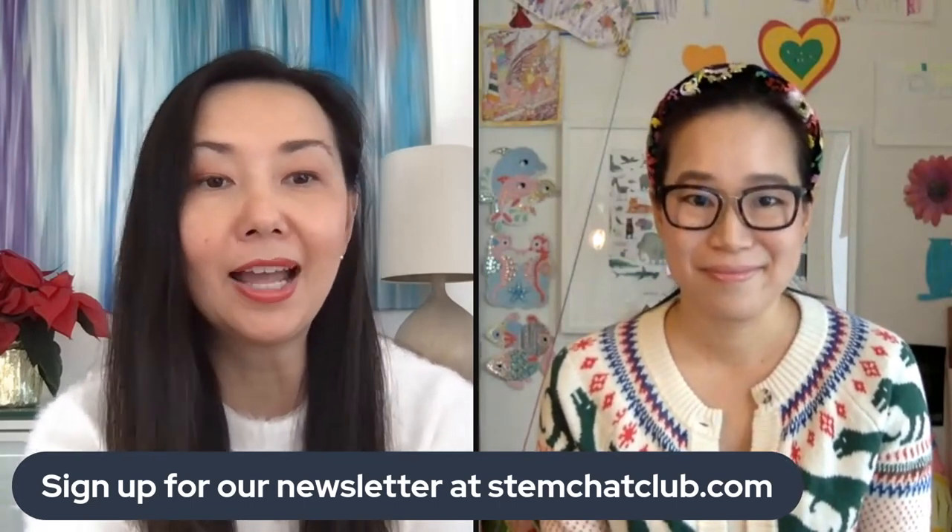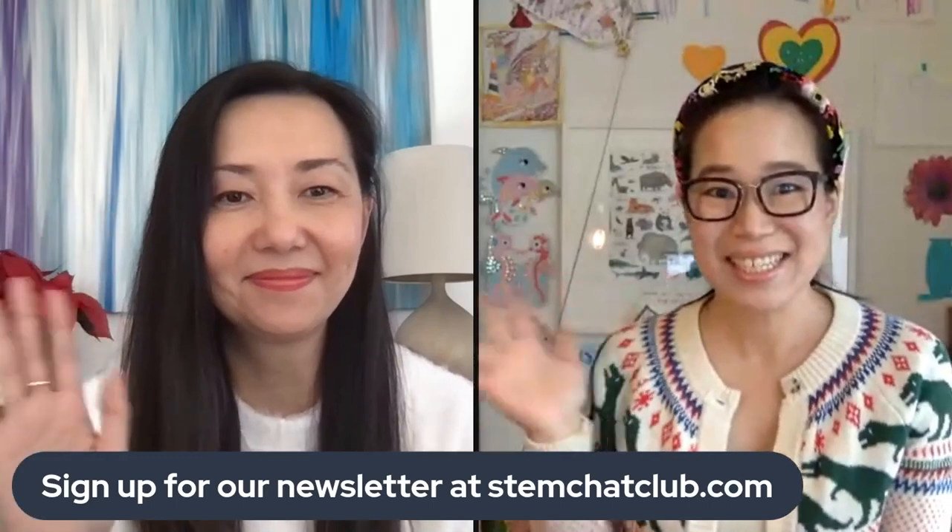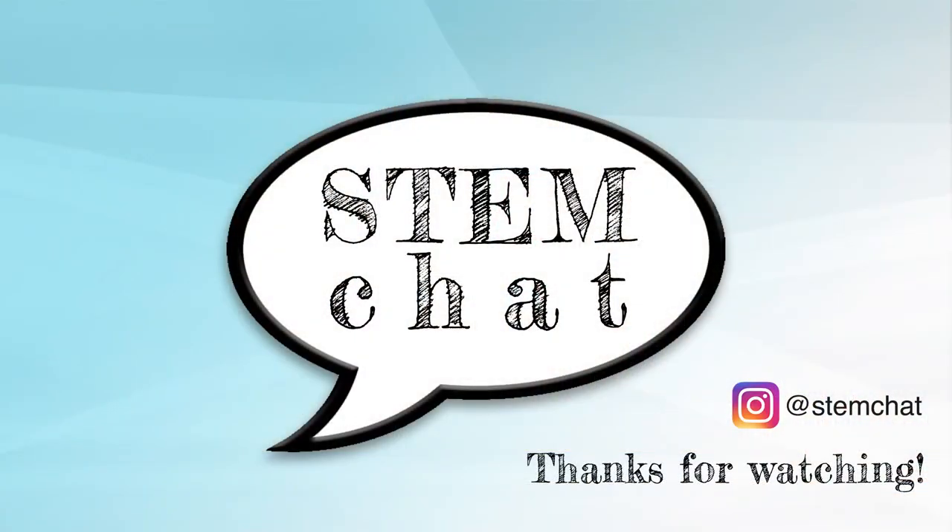That's it for our favorite things from this year. We hope you guys have a safe and happy holiday season. We'll have all the products mentioned in this video and links listed below in the description box, as well as in our next newsletter. Sign up for our email newsletter at stemjackclub.com. Thank you so much — happy holidays! We'll see you next time.